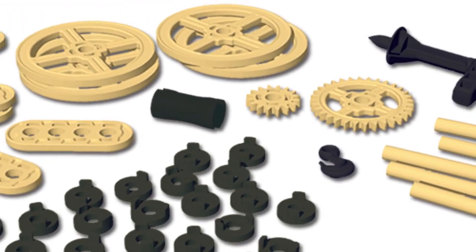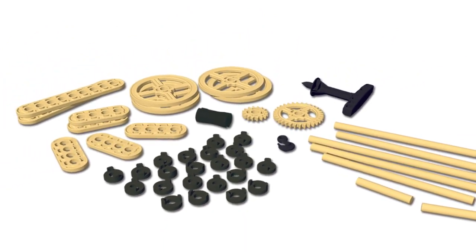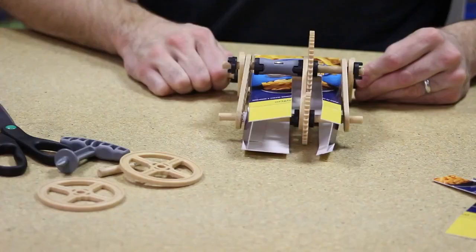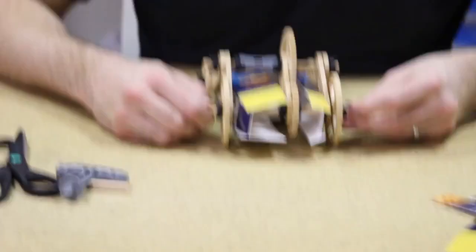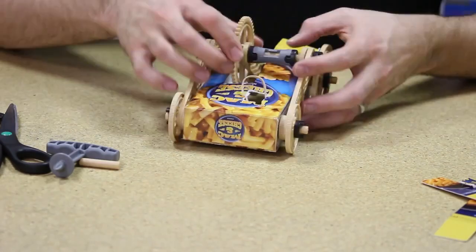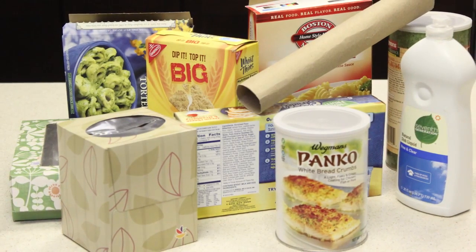Each set contains the essential engineering parts — the gears, wheels, struts, connectors, and power system — that will allow players to build cool machines and contraptions out of recycled household objects. We supply the engineering parts and you supply the body of your build with your own materials.